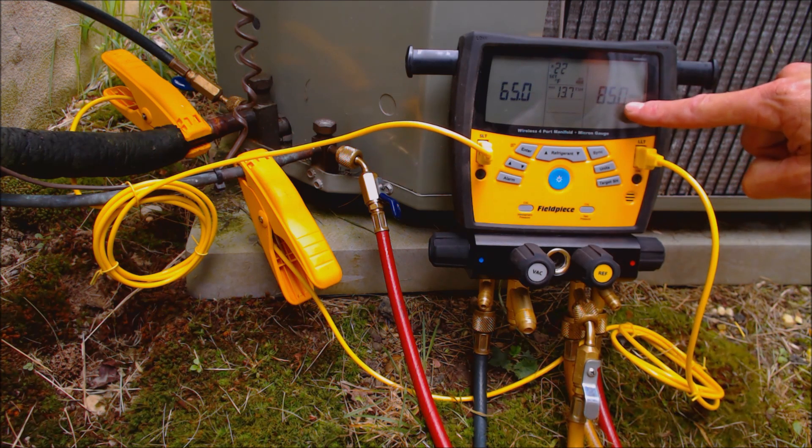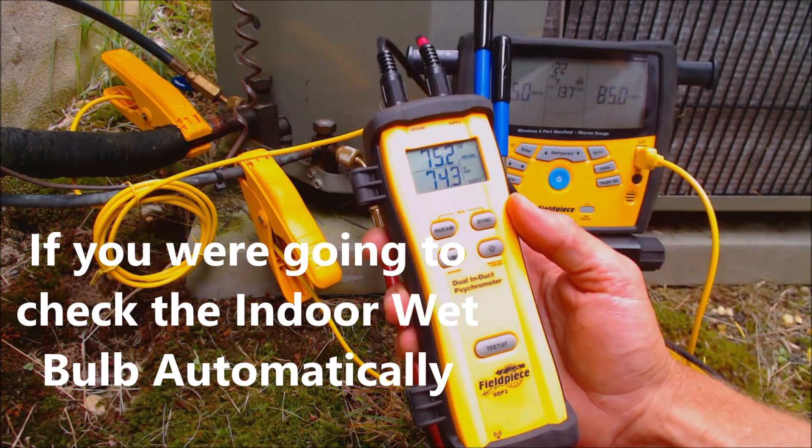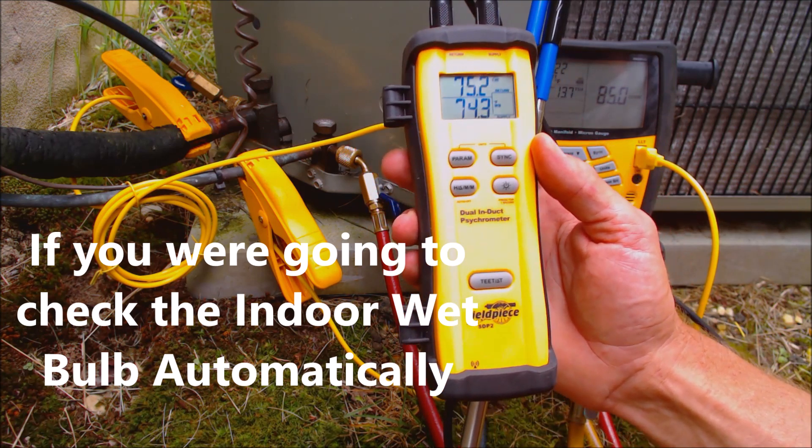The outdoor temperature is not going to move that much, so a lot of people just enter the outdoor dry bulb temperature themselves. If you're going to check it wirelessly, you could use something like this tool right here — this is the SDB2.